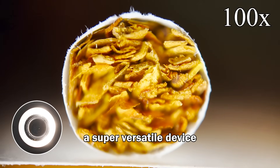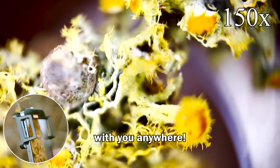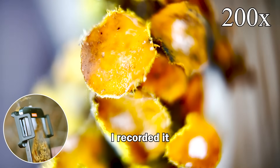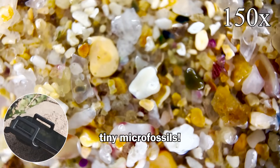A super versatile device that can be used on any smartphone — it's super cool. You can take it on adventures with you anywhere. I went recently on a hike and found this super cool light and recorded it straight to my phone. I tried it out on some beach sand as well — you can see the super tiny microfossils.